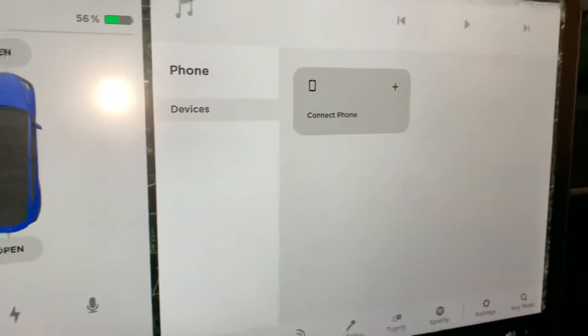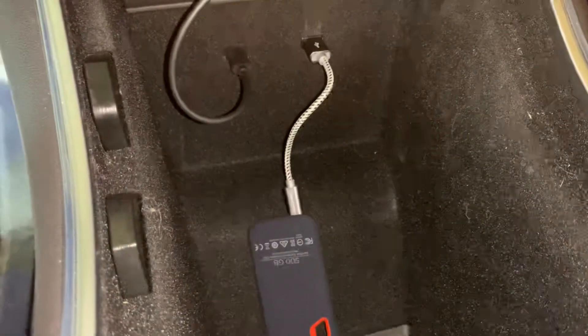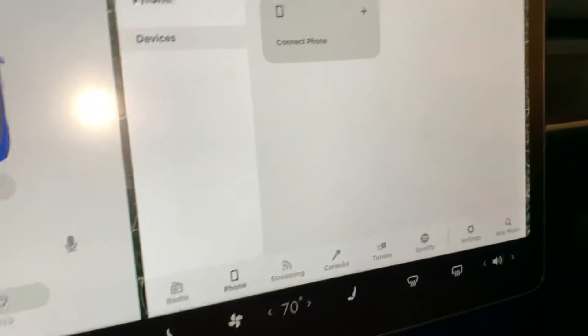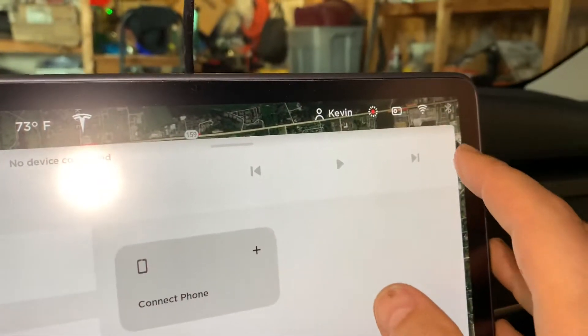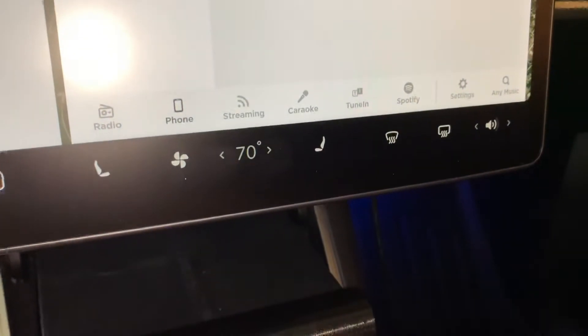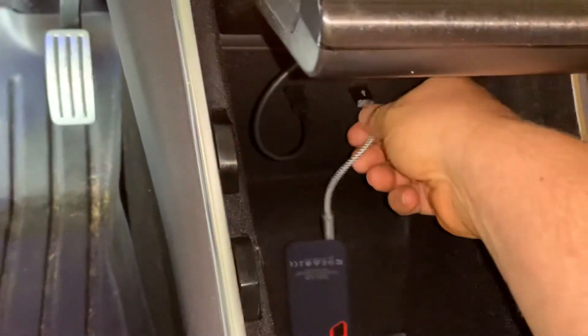One other thing I forgot - before you pull up, I've got my Samsung down here. Always make sure that Sentry and everything is turned off, so I'll turn that off and turn my Sentry off. And if I have any USB music playing on the drive, make sure that's not playing before you unplug it. It's just for safety reasons.